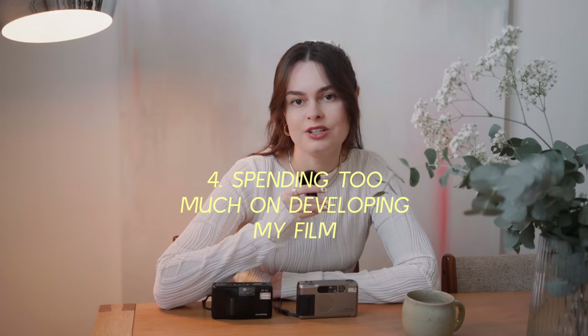The next mistake I made was spending too much money on developing my film. I used to go to Snappy Snaps because it was the only place I knew that could process films. Snappy Snaps, if you're not from the UK, is like a chain that specializes in photography — they do passport photos and stuff like that. They were so behind the times in terms of film processing and it cost the earth — like £23 to get one roll of film processed, with very little flexibility in what they were offering. So there are two things I'd recommend to find an affordable, good quality film processor. The first is just look locally — a lot of towns and cities have independently run film processors, and oftentimes they are cheaper than going to these big chains.